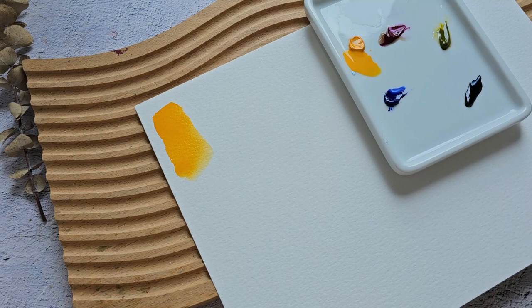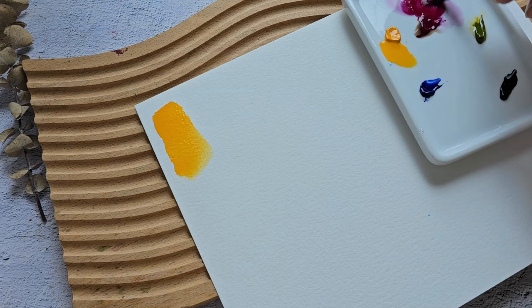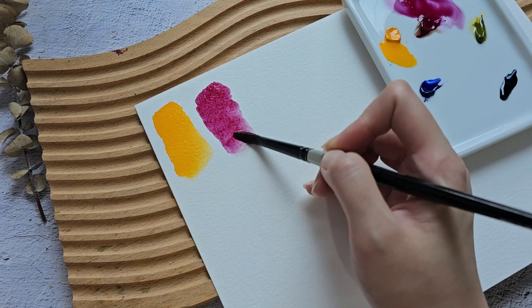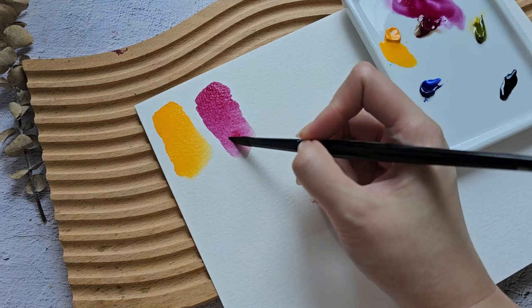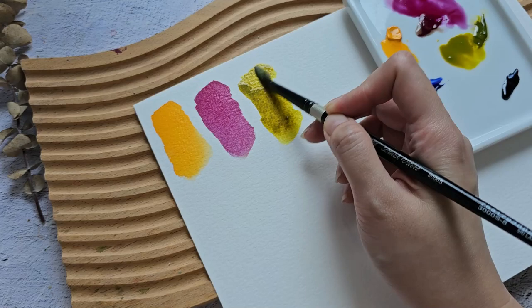Next let's try the Quinacridone Lake. You can see it's spreading really well on a wet surface. It's a purplish pink color, but not super vibrant. Then we have Green Gold — I super love Green Gold, and this color looks very nice from this brand. I love it because it's like a pop of color in your bouquet.